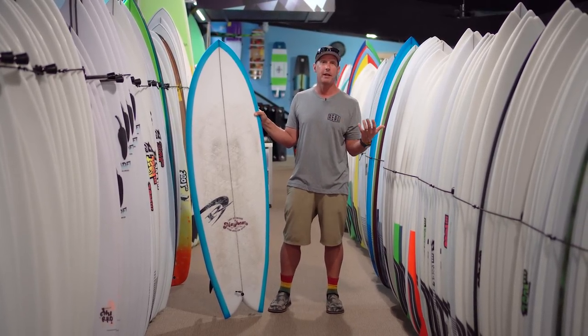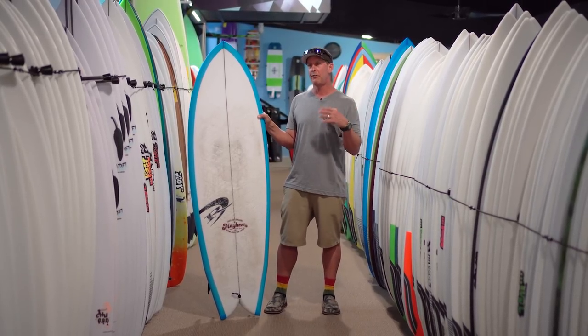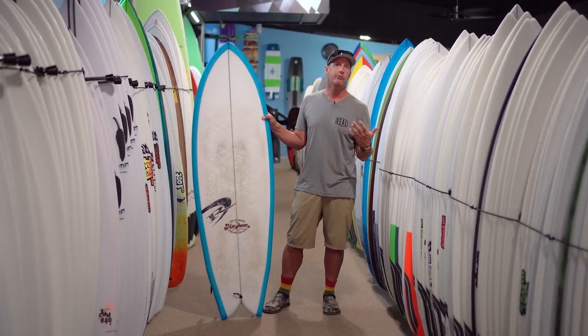Most importantly, while we're all out there, the wave catching ability is key. This board, of all the boards that Lost makes, is one of the easiest boards per size to catch waves on.